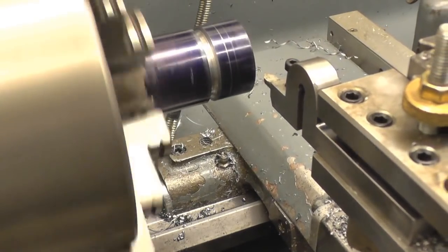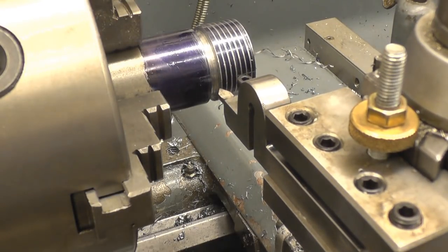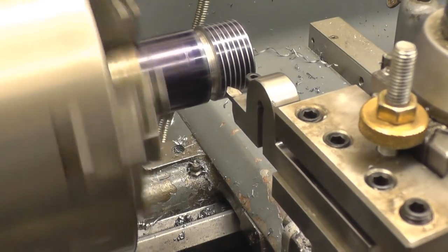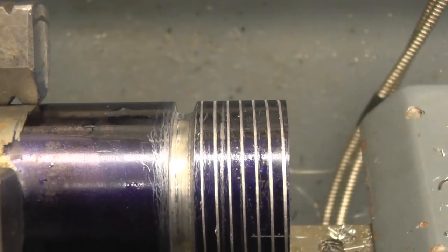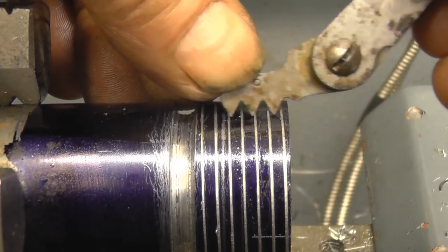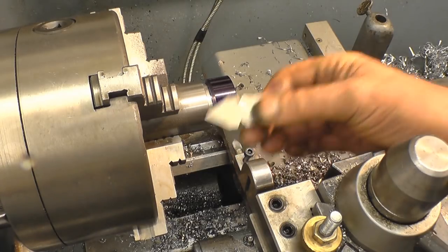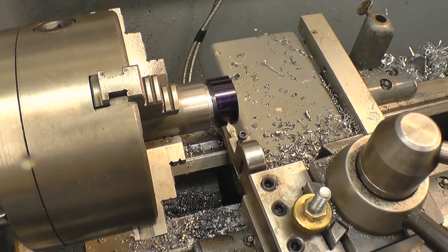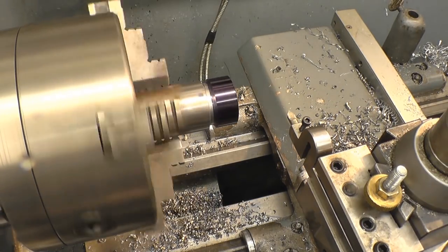Right, I don't know if you can see that — I'm going to start again. The pitch on that thread was actually wrong; I'd mixed up the change wheels on the back. I don't know what pitch I'd cut but it certainly wasn't 6 TPI. I've reset everything, changed the change wheels around, and I've got the tool set up, so we'll start all over again. Not the end of the world — at least I realised before I spent too much time on it. That's doing 65 RPM. Lead screw's engaged.